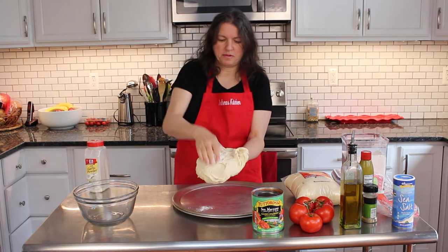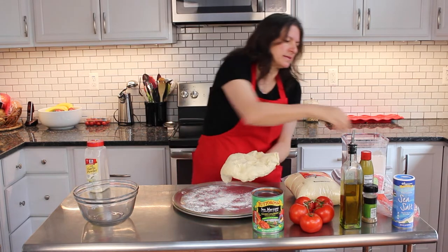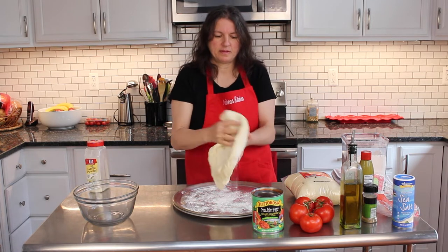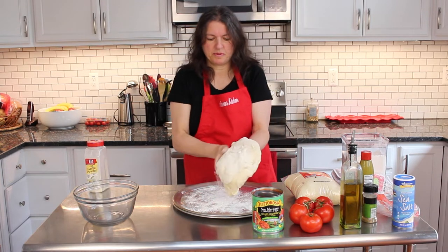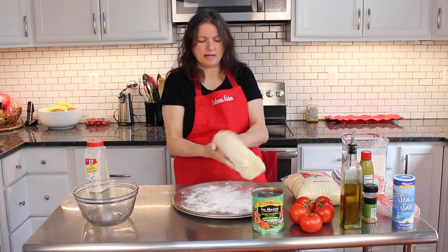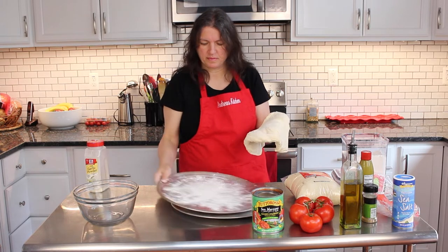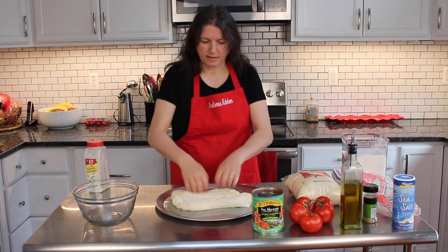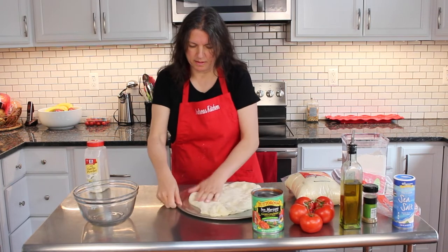So I get some flour and just spread it, even it all over the dough. This helps prevent sticking to the pan, and also I spray olive oil on the pan. Next I get the dough and spread it all around the pan.